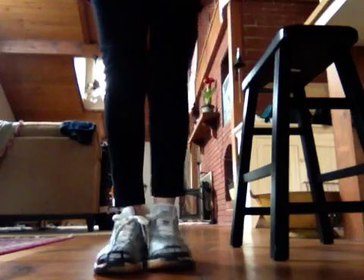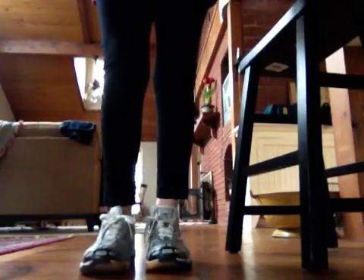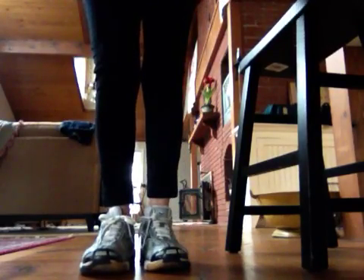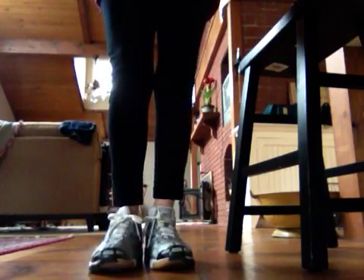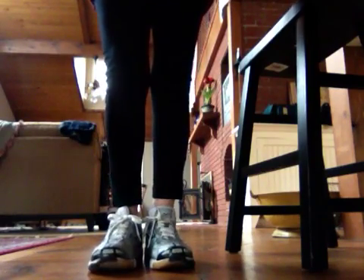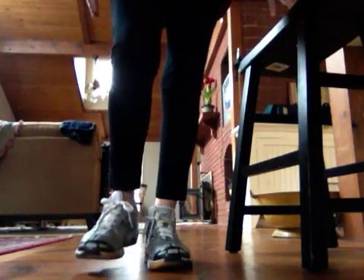Good afternoon. I've been asked to show some of my balance exercises, so this is what I do to work on my balance. Now remember, these are eyes open, eyes open. I usually hold to a stool or something to get started.